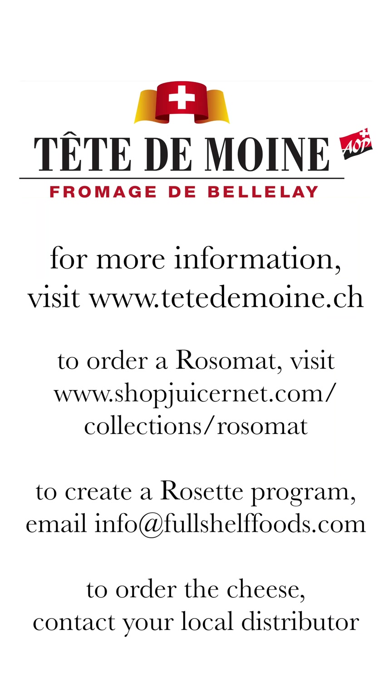Hi, I'm Amelia, and I'm a cheesemonger here in Brooklyn, New York. Today I'm going to show you how to use a Rosa mat to create beautiful cheese flowers with Tête de Moine AOP.